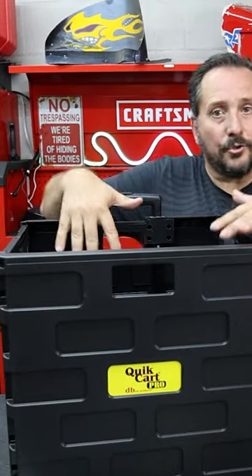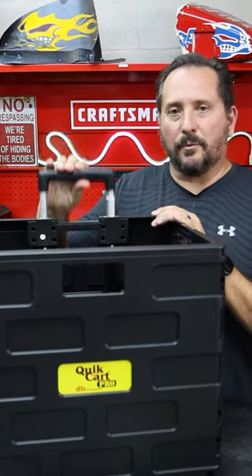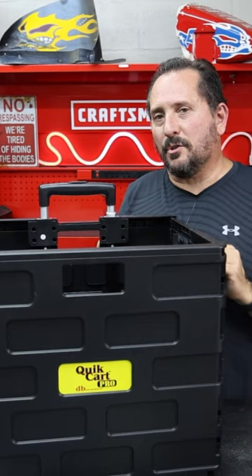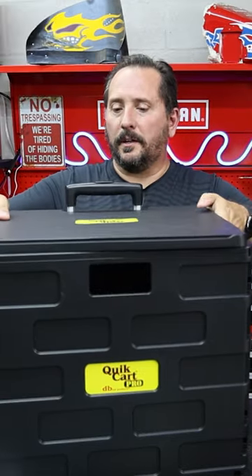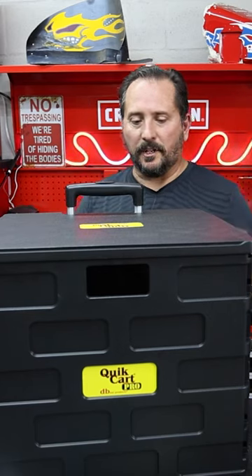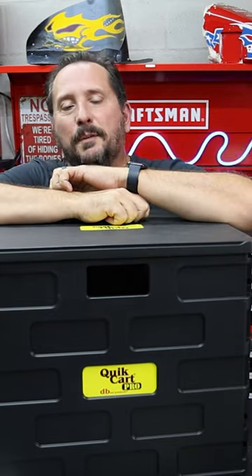Again, 120 pounds in here. It has a nice set of wheels on the back — it's like regular luggage — and a nice handle. Now let me show you the cover. This cover fits nice and firmly, exactly the way it's supposed to fit. And this cover will hold 280 pounds.